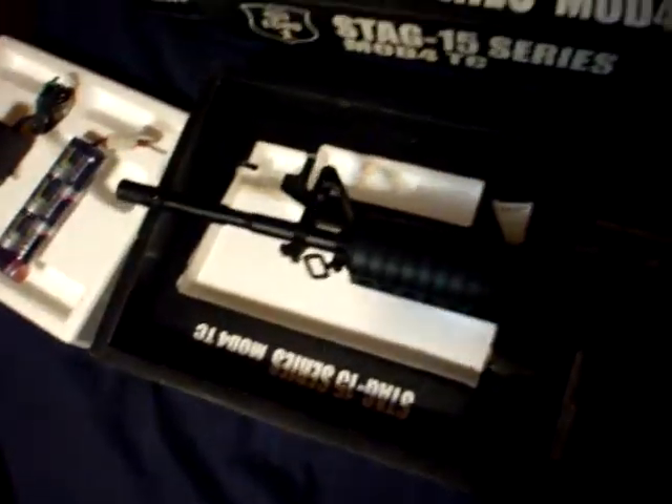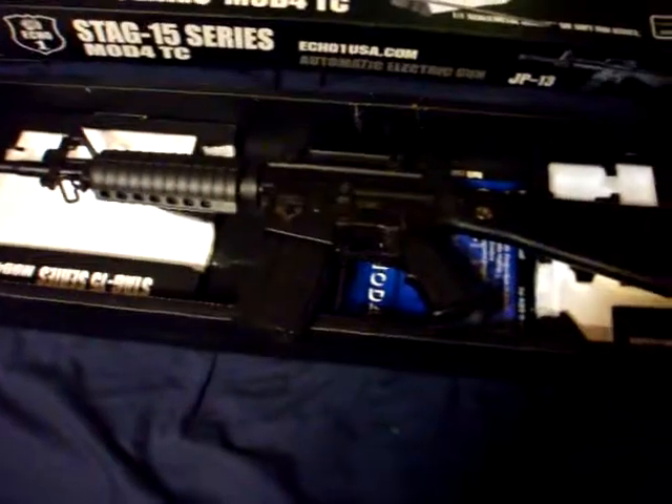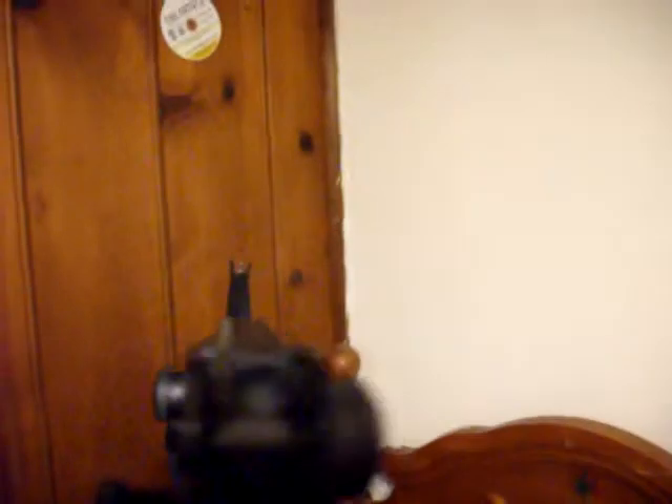As you may have seen on the box, it's an automatic electronic rifle, which is AEG — one of the more commonly used types. Gas is okay, but gas is ungodly expensive. With AEG you can get your batteries and charge them for free. It has iron sights with two different modes — flip that and you get a much finer hole, more of a precision sniper-type sight.